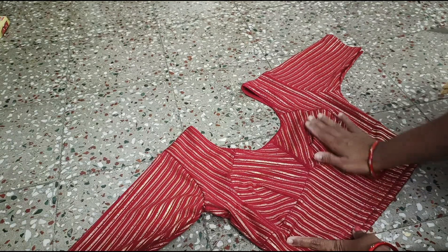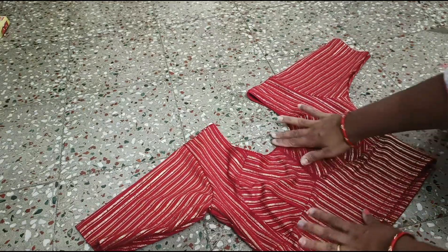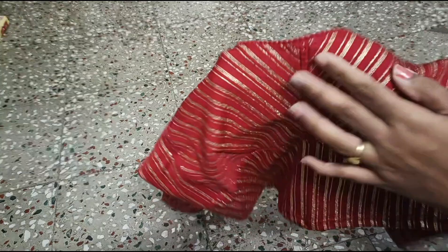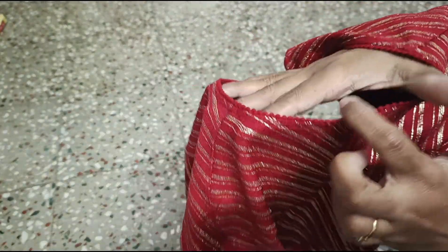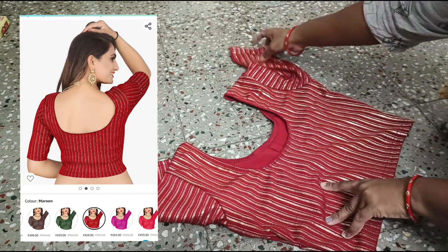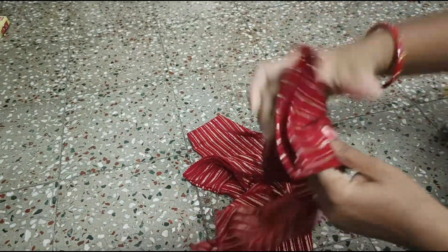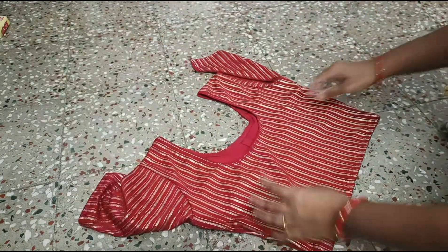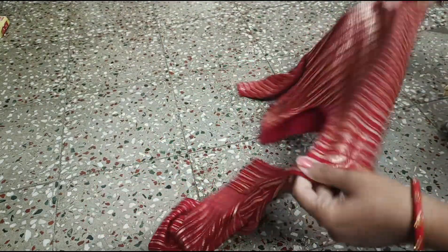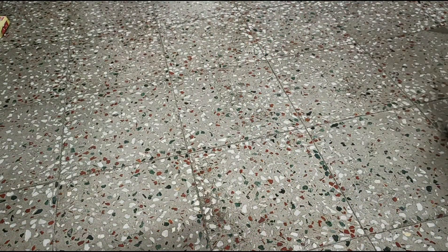This is a style of normal blouses. I will also use an elastic band on the front and back. This is a gold color with a very neat bond. It has a very stretchable fabric, and the price is very reasonable.